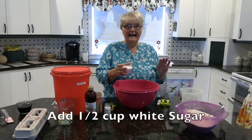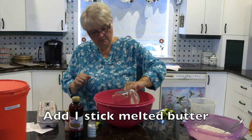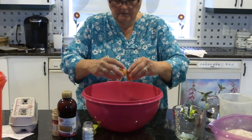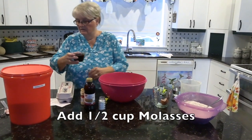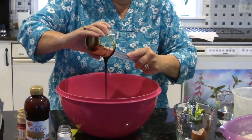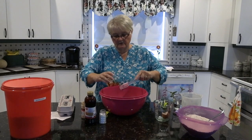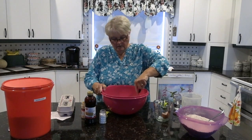On va mettre notre sucre — half a cup of sugar. Now we're going to put our one stick of melted butter, one egg, and a half a cup of molasses. I want to make sure that none of it stays in the bowl. These cookies don't really have a strong, strong taste of molasses.